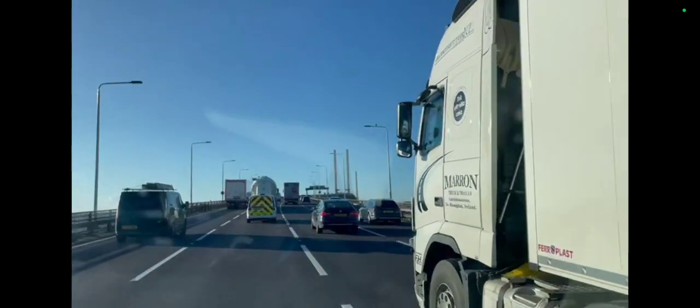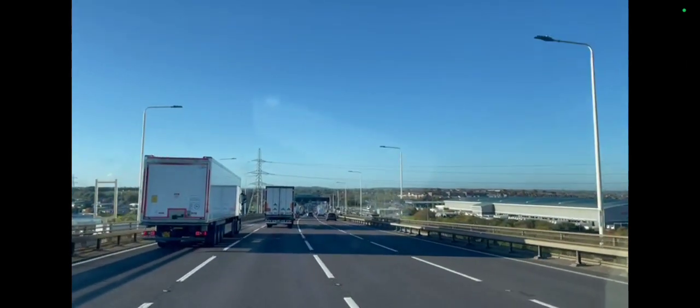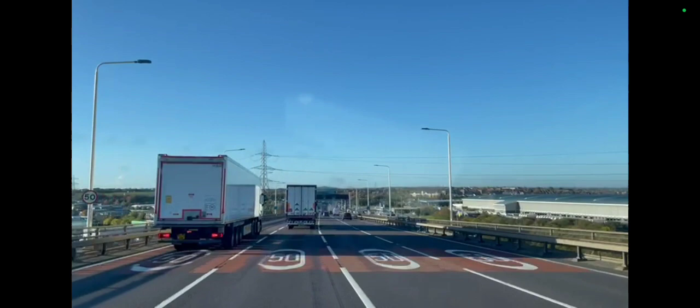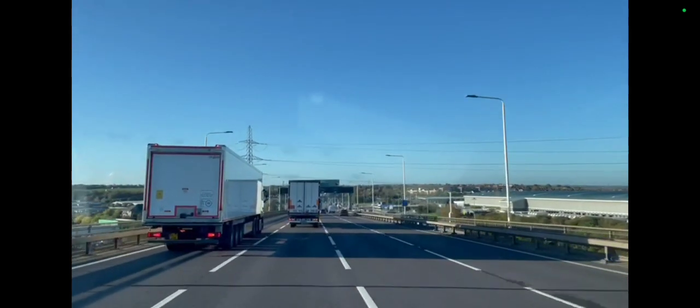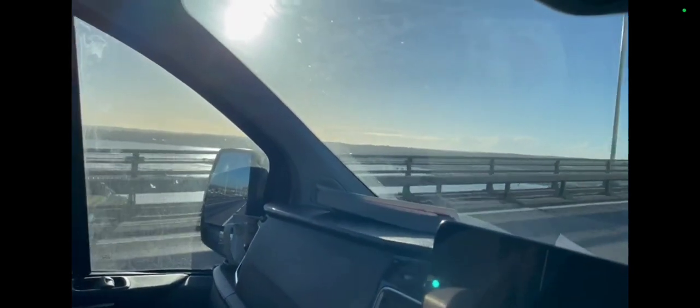Thankfully we've got a bright one today. I recall when you had to stop at the Dartford Crossing to pay with coins — that's changed now. There's a view looking towards the east of the Thames, and over there is looking to the west of the Thames.